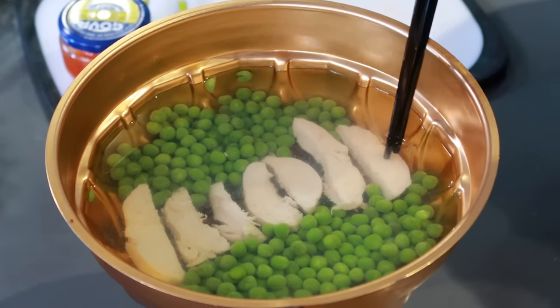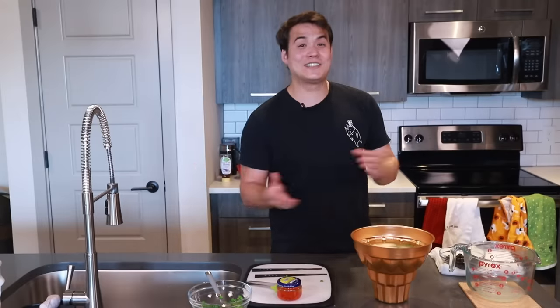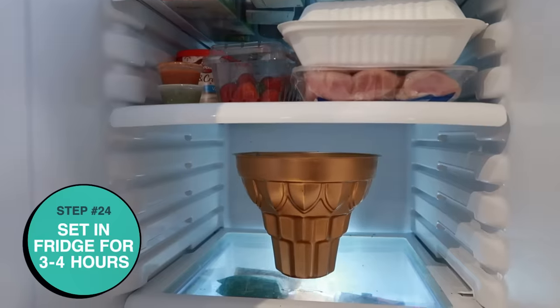What we're going to do now is put it in the fridge — not the freezer — for three to four hours to really let it settle. Then we're going to take it out, jiggle it, wiggle it, and taste it. Let's put it in the fridge. I'm going to try to get it there without too much movement. Farewell, friend.